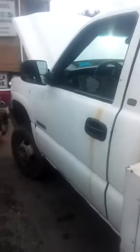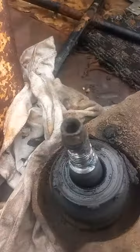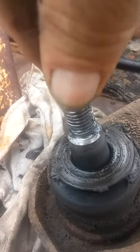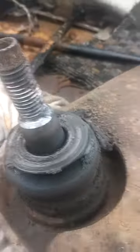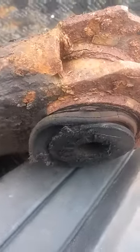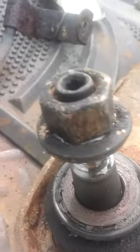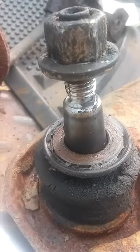Mr. Papakuka here. We're working on a 2007 tow truck, GMC Chevy. Took this control arm out — ball joints ready to pop out, bushing is no good. Got a used control arm from the junkyard.